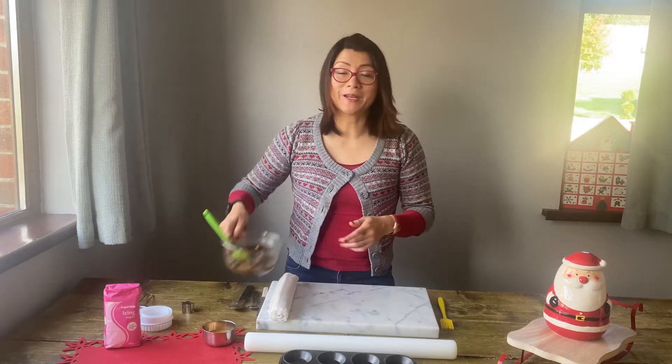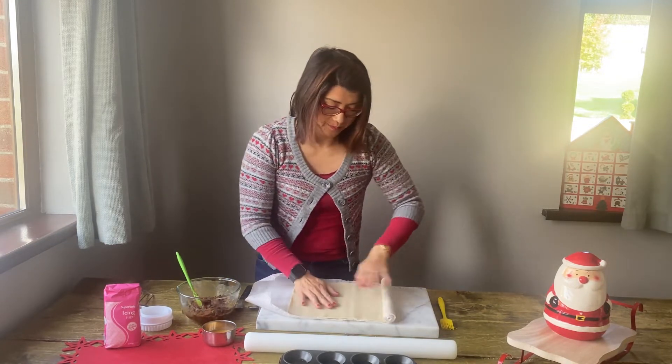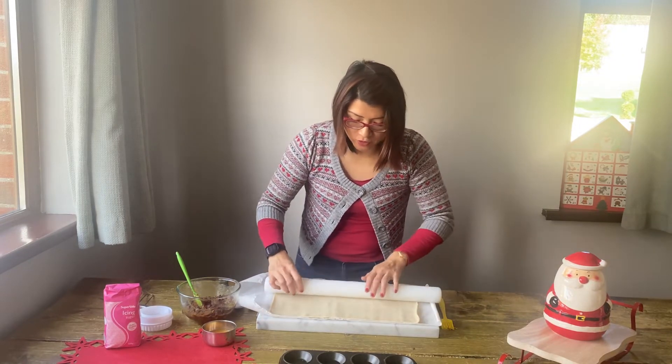Once you have made up the filling, it is time for the pastry. Roll it out — you want to stretch it out a bit, I don't want it as thick as this — so I'm just going to use a rolling pin.